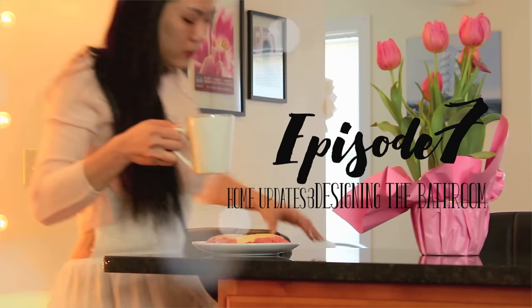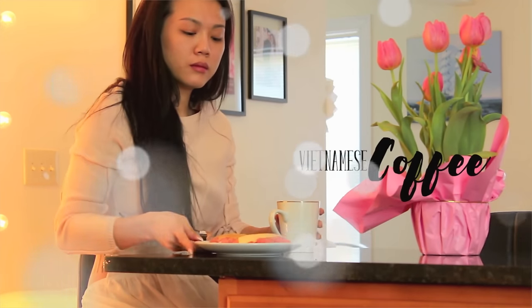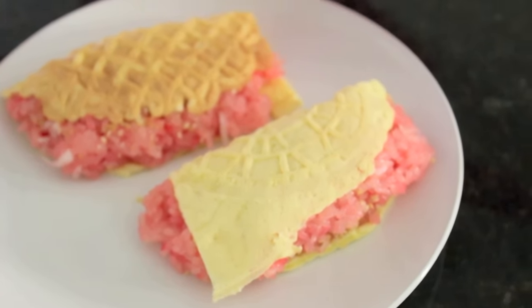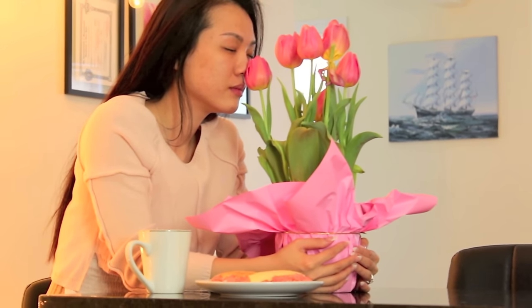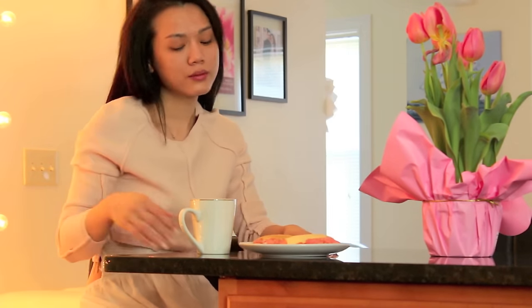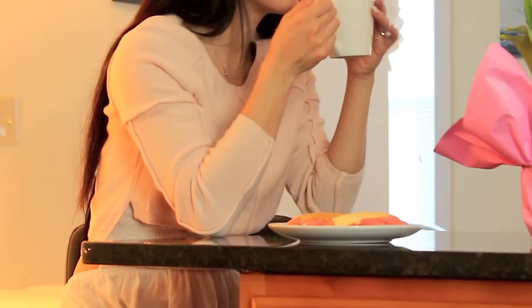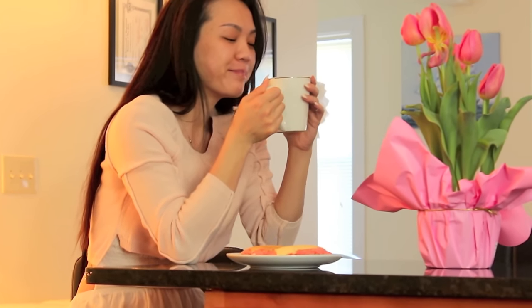Good morning! Welcome to episode 7. Today I'm having some Vietnamese homemade coffee and Vietnamese sticky rice. On this episode I'm going to include a little bit of episode 8 working on the bathroom because it's really quite long. Episode 7 is about showing you what we have done and finished so far, our plans, and what we're going to do next. On top of that, I'm also going to start tiling the bathroom.